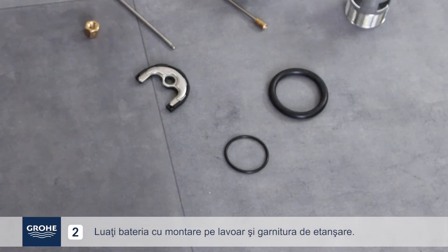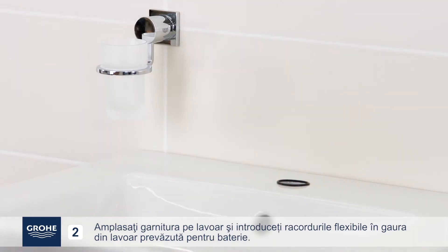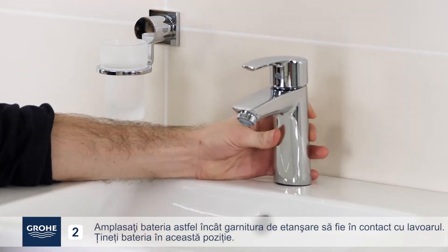Pick up the basin mixer and watertight seal. Place the seal on the basin and insert the hoses into the mixer hole on the basin. Place the mixer tap so that the watertight seal is in contact with the basin.